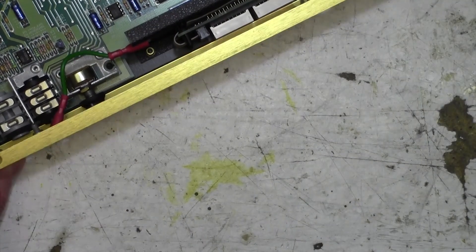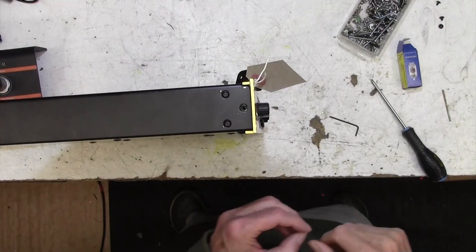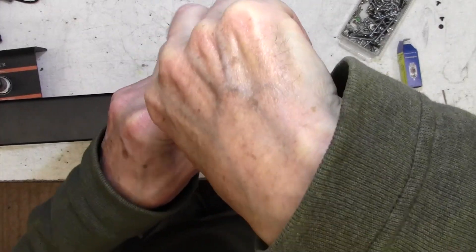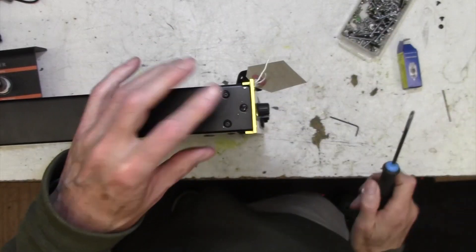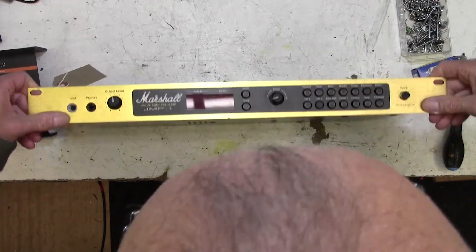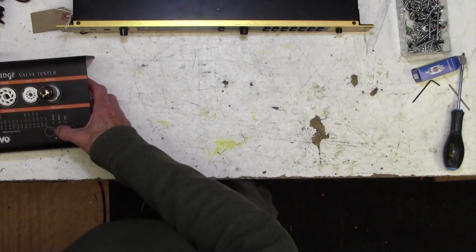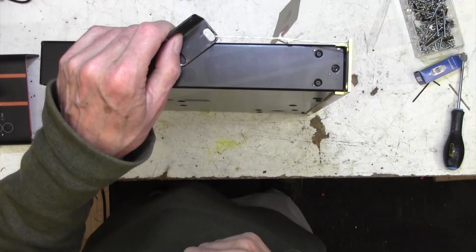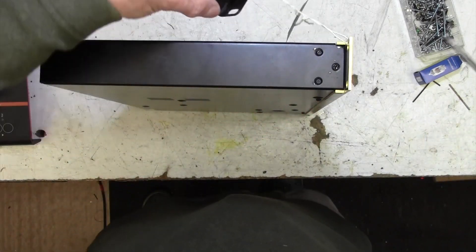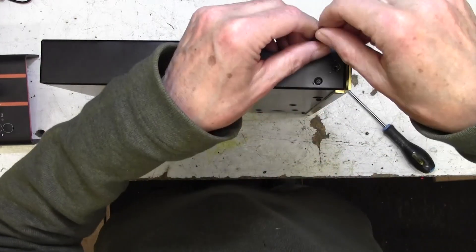I'm now just going to put this back together and redraw you when it's all back together so we can put those nuts on the front. I've got it all back together now — I didn't have a hex screw, 3mm black, so I'm just going to pop in a regular 3mm Pozidriv and that looks perfect. I've been regularly testing the faulty valve and it just comes up fail time after time, so that's confirmed. That clanging sound alerted me to the fact that I put those screws back in without putting the end cheek on — the sort of thing that happens all the time when you're repairing amps.